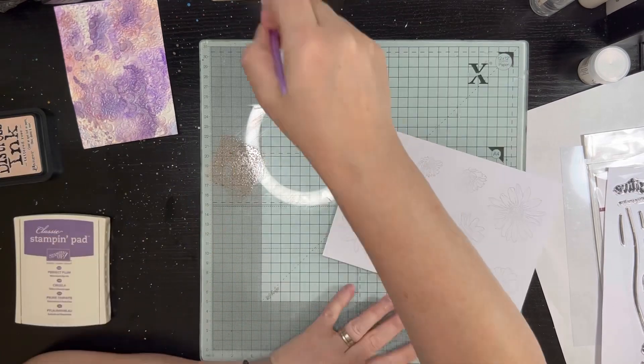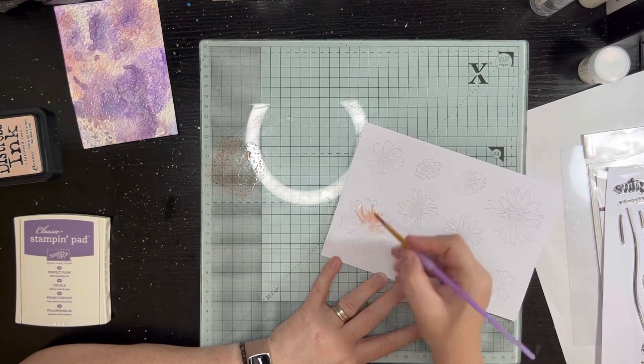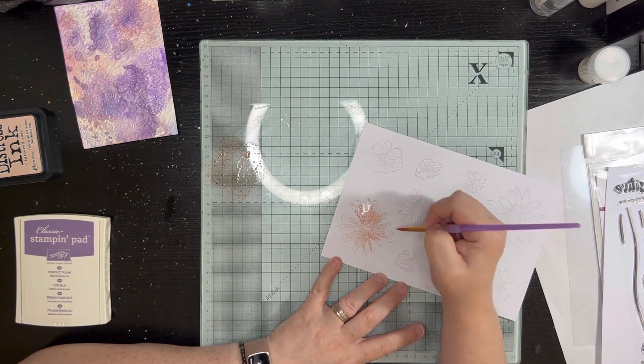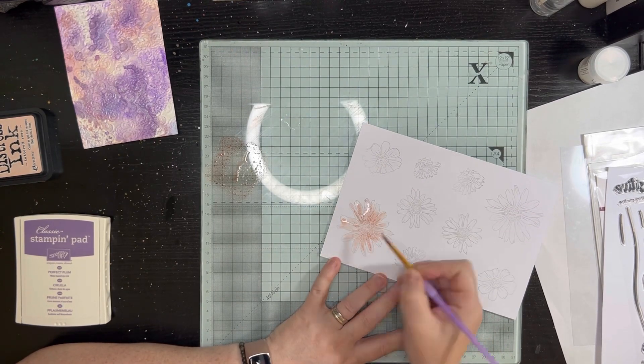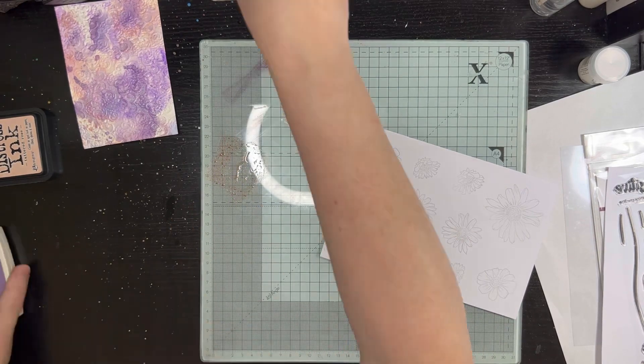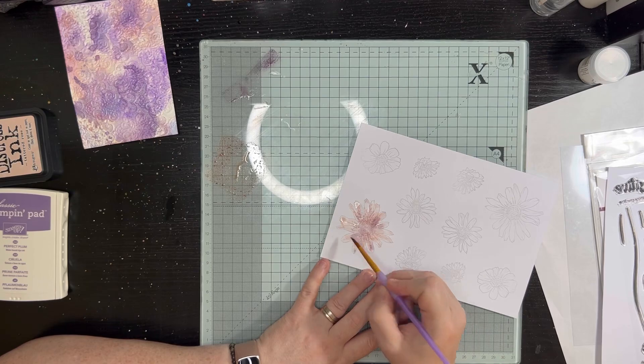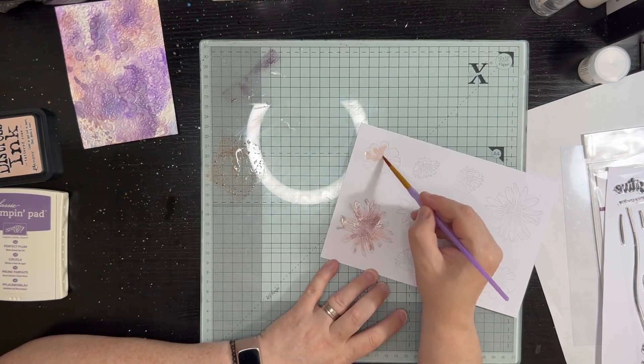Now I've stamped out all of the flowers from the Smile More set by Altenew, which I bought in the sale a few days ago. I've stamped them all in a smoky slate color and I'm choosing two colors that I think will work with that background.